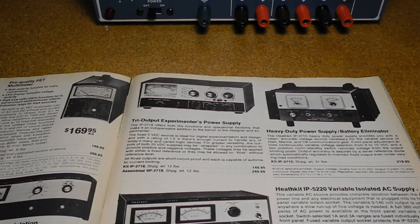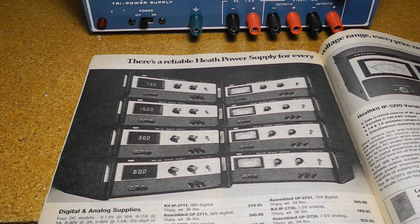Offered as a kit, there was also a factory-assembled version, the SP2718. The IP2718 replaced an older model IP28 that had similar features. Offered around the same time were other power supplies in the IP2700 series — all single-output variable supplies with different voltage ranges and a choice of analog or digital meters. They had more features and were more expensive than the IP2718, and not particularly successful, likely because they only offered one output.